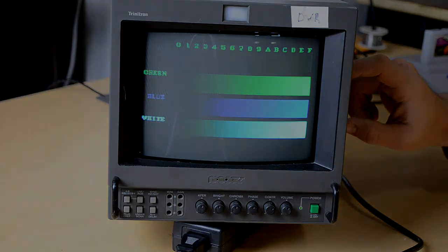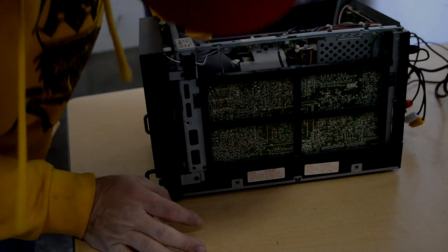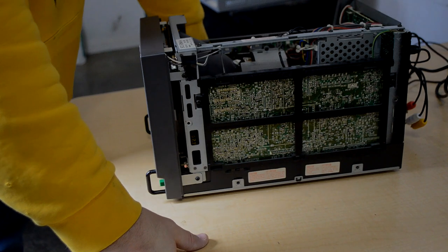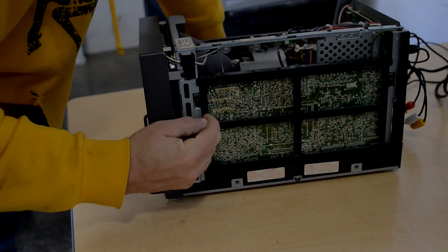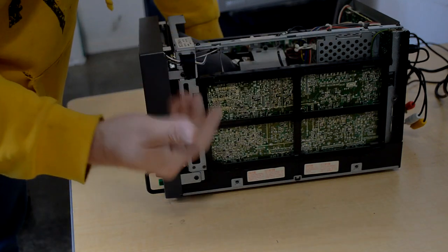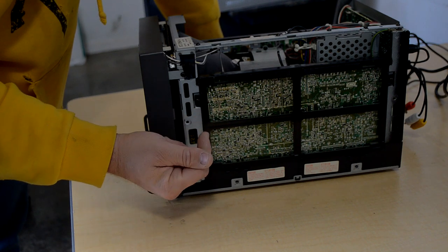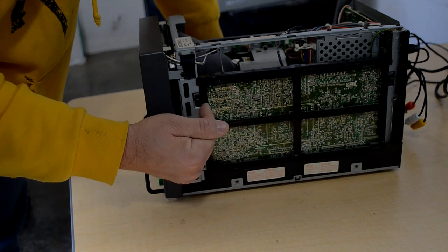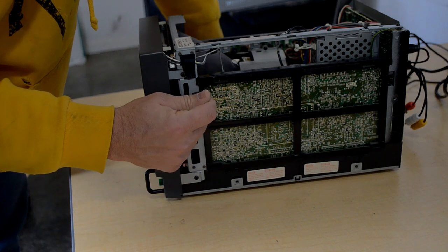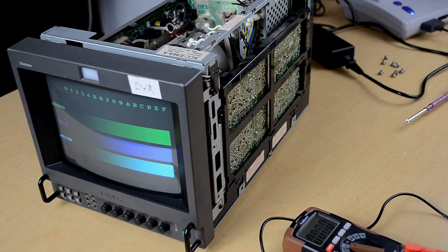We know it does power on and I've got a replacement AC power supply to swap in. What I don't know is if the red color gun is out or if it's from a cold solder joint on the color processing board. I'm going to remove the shell. We should be able to check a couple of points to see if red is coming and going when it's supposed to be going into the tube — check to see if we're getting any voltage on the pin connector down here.